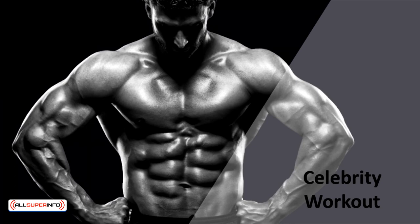Everyone wants to look like a celebrity, so if you want to look like one, you can simply model them. In this video, we'll learn about the celebrity workout, what they did, and how they did it.